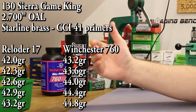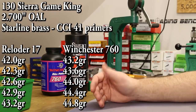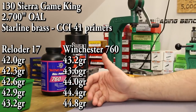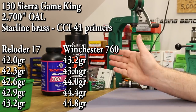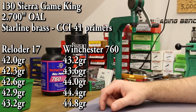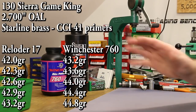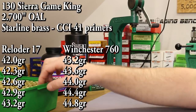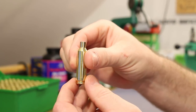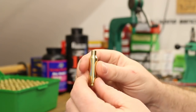For overall length, the Sierra manual shows 2.670. I want to stretch that out just a little bit — I want to shoot 2.700, a little bit closer to the lands. My measurements showed 2.728 as being max, so we'll have about 28 thousandths of jump to the lands. That should be pretty good. Our batch of brass has already been prepped — it's been resized, tumbled, all nice and shiny. It's ready for primer, powder, and bullets.